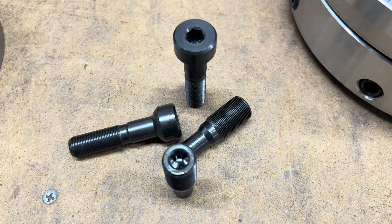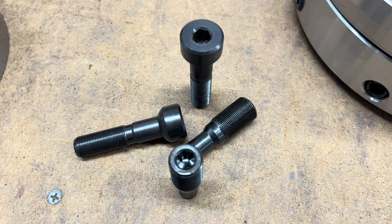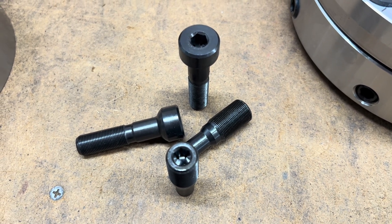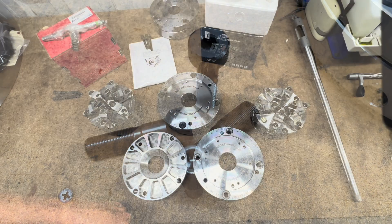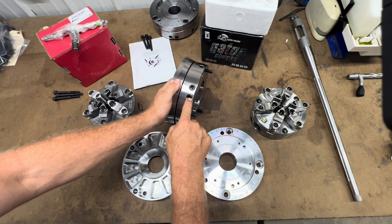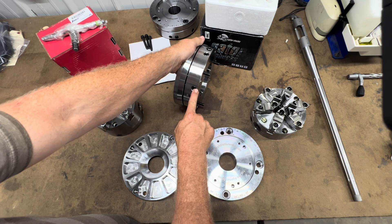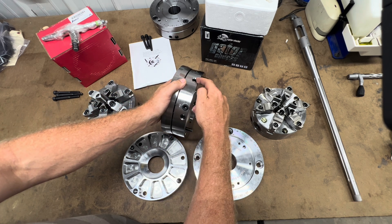The adjustment screws have now been salt bath nitrided to increase surface hardness to aid in longevity. We have also added a balancing feature that will have a weight set available at some point in the near future.